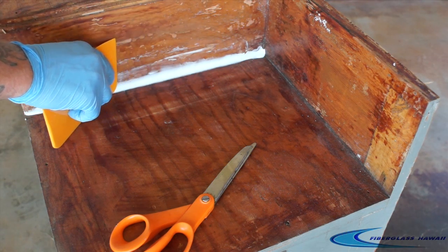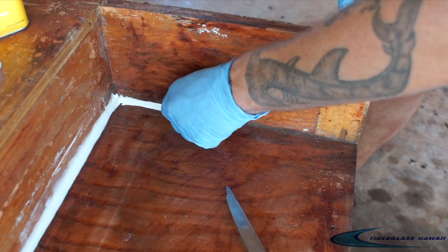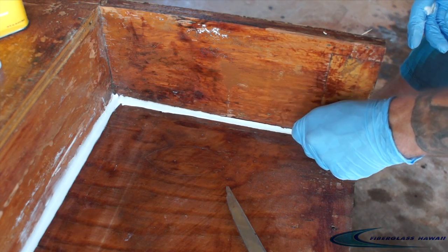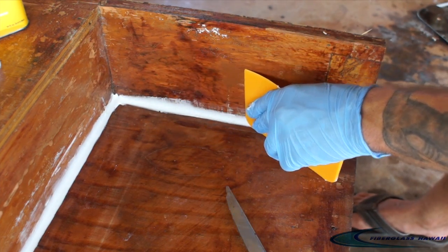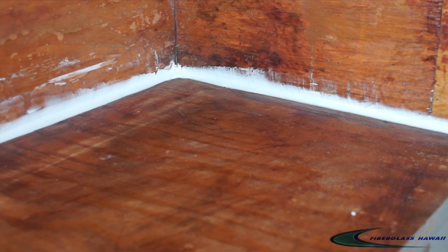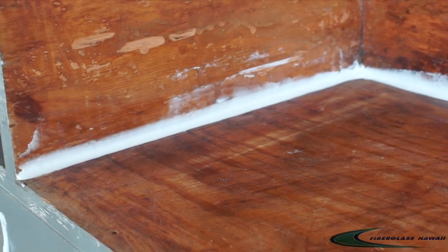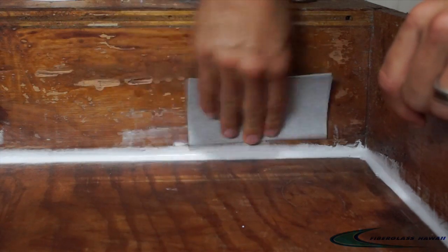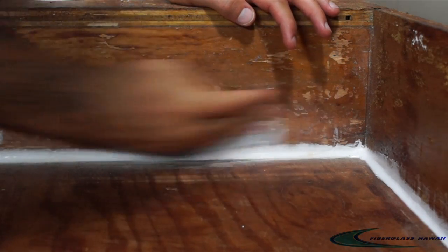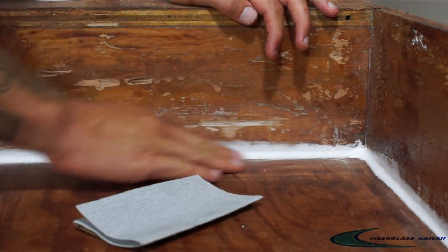Since that was so easy and took such a little time, I'm going to go ahead and do the other side as well. You can see it's a very simple process that's really, really helpful in saving material and time and clean up. After that, we just let it cure and we're going to come back with our sandpaper and just blend it right in. The next step will be either painting or laying up your composite, whatever the project calls for. We hope this was a nice little quick trick that will help you save time and money and frustration in the future.